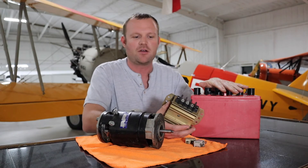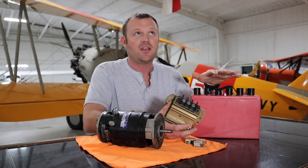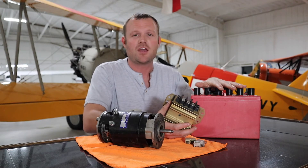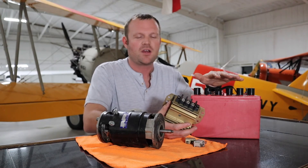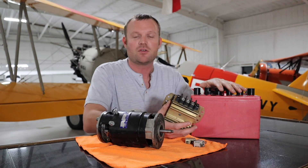When the alternator or generator fails, you only have whatever electricity is left in the battery. Most radios only operate down to about 10 volts — after that they quit working. So you might lose radios, lights, and if you have something like a Bonanza with electric-driven landing gear or electric flaps, you'll lose those too if the voltage drops low enough.